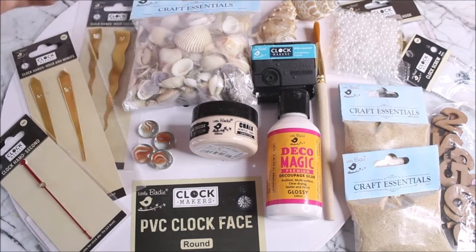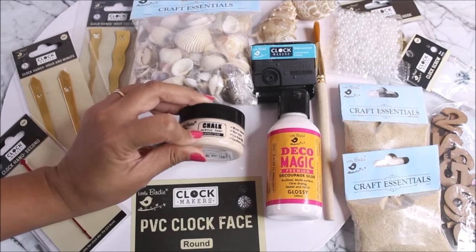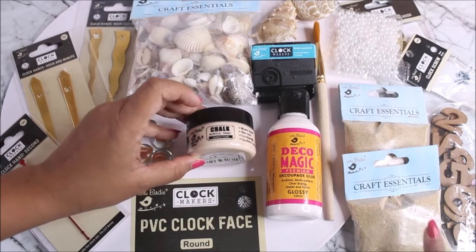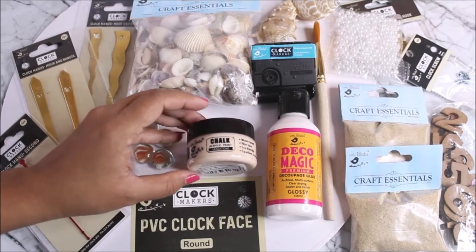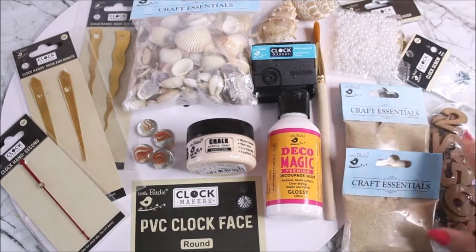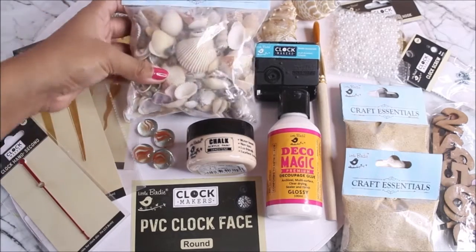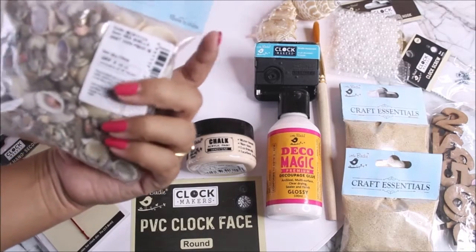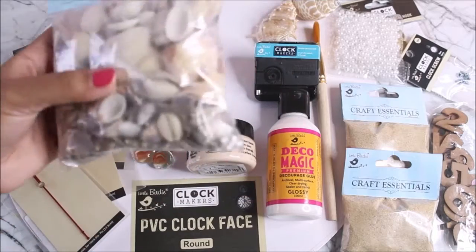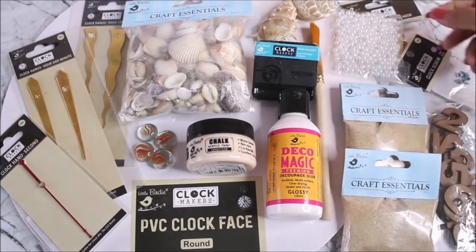You'll definitely need one of these two pairs of clock hands and a clock machine. For decorative items, we have chalk acrylic paint in sandstone color from Little Birdie — the closest color to sand — for priming our base. Next is Deco Magic premium deco page glue; as an alternative you could use clear resin, but I'm using the glue so we can mix it with sand and stick all the seashells without changing the sand color. We also have this beautiful collection of shells from Little Birdie — a 250-gram packet with all different types.